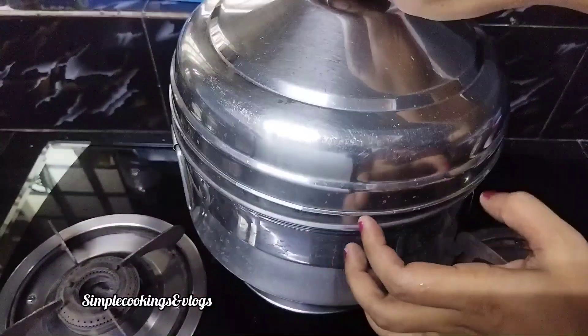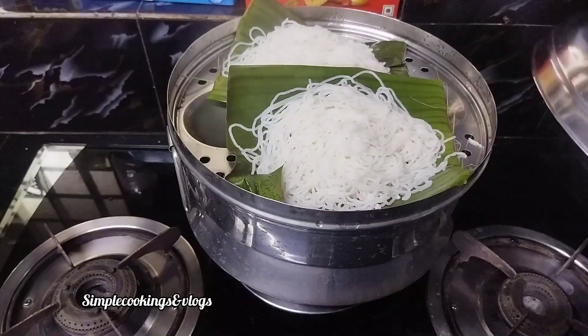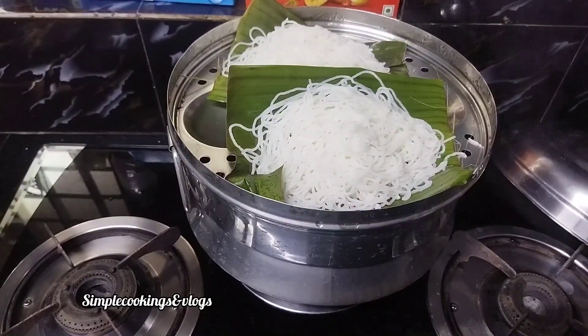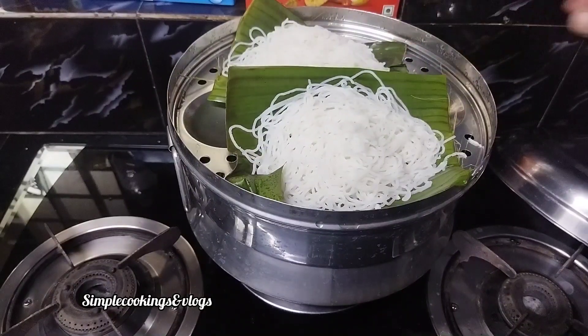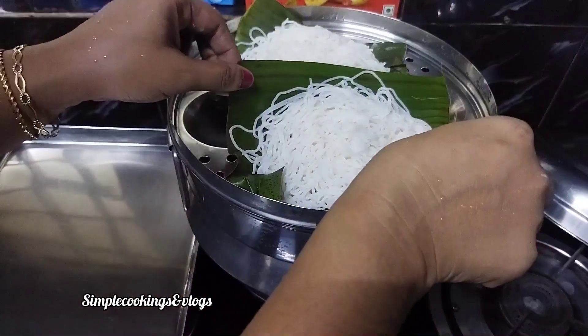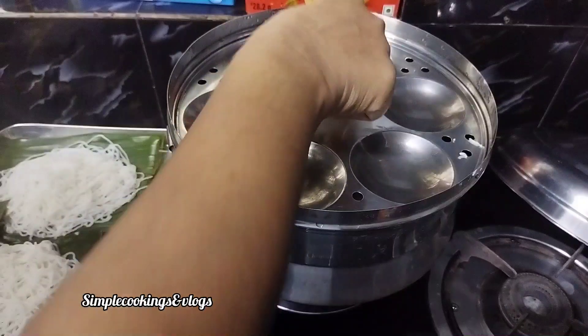Now let's take a medium flame. Put it over for 15 minutes. Put the bowl in the oven. I will add it in the bowl — you can put it on the plate, on the other side of the plate.